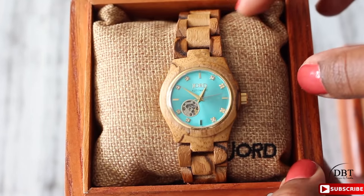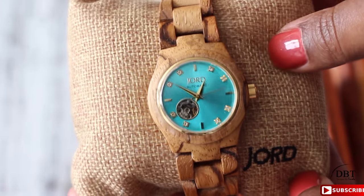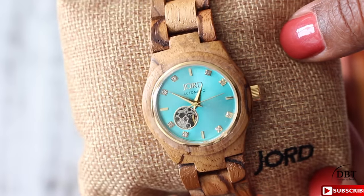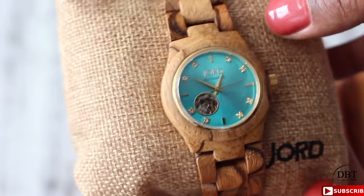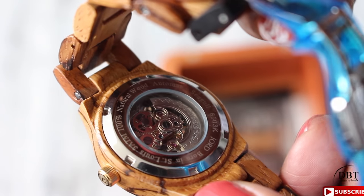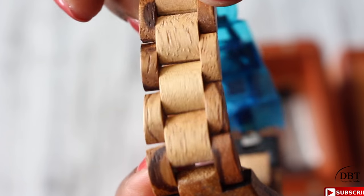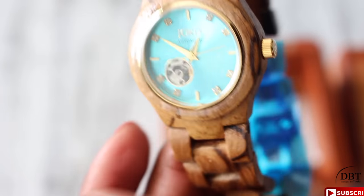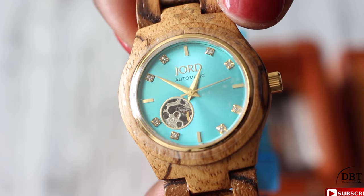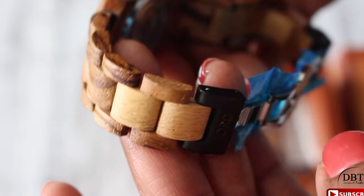Look at one of their watches — this is the turquoise and zebra wood watch. Look at the detail — isn't that unique and beautiful? This is a showstopper; talk about quality! I love unique items, and take a look at the back: you can see the gear is moving, and it's not battery operated at all. The wood is very pretty, and it has crystals on the inside — you can even see the gears through the front.